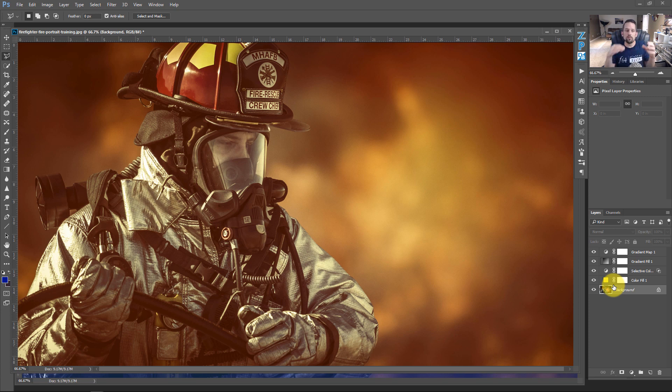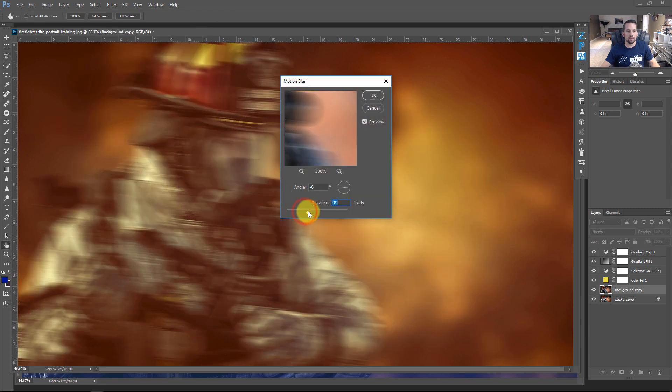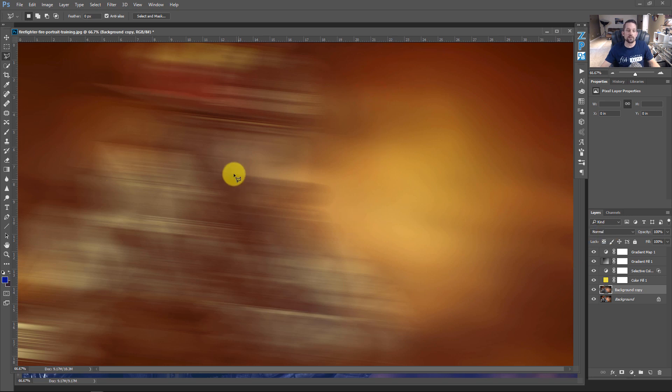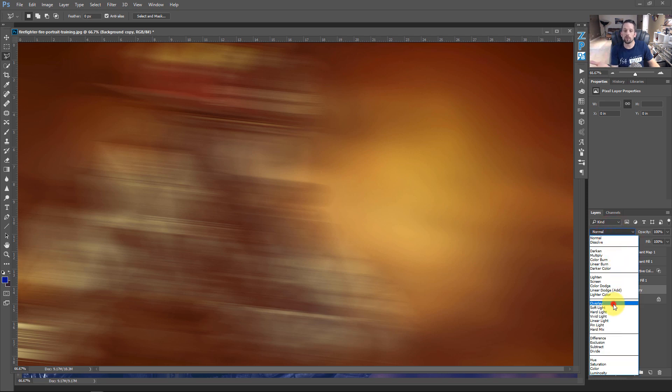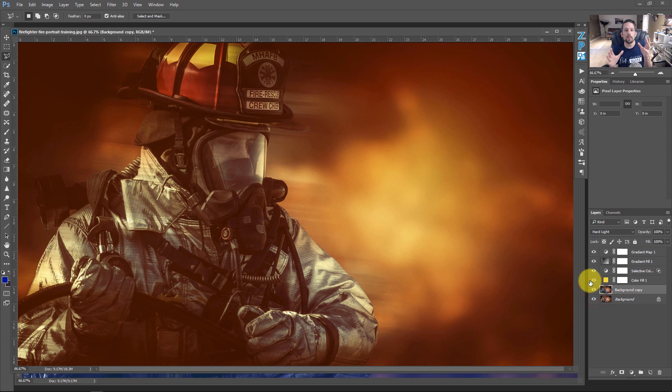To make it feel like a dramatic movie scene, duplicate the background layer with Command/Control J. Go to Filter > Blur > Motion Blur and apply a very high value — around 400-415 pixels. Press OK. Then change the blending mode of this blurred layer. Try Overlay, Soft Light, or Hard Light. Hard Light gives that heat-haze feel, like looking down a road on a hundred-degree day when the asphalt appears to warp.